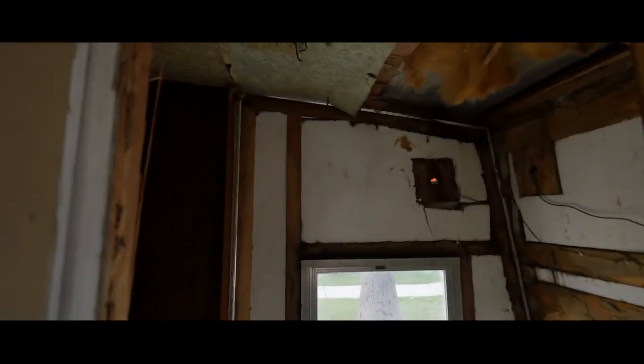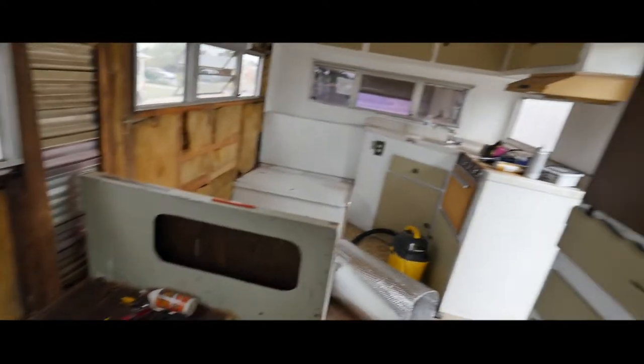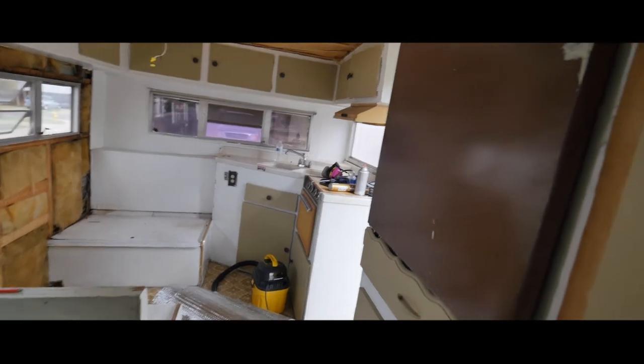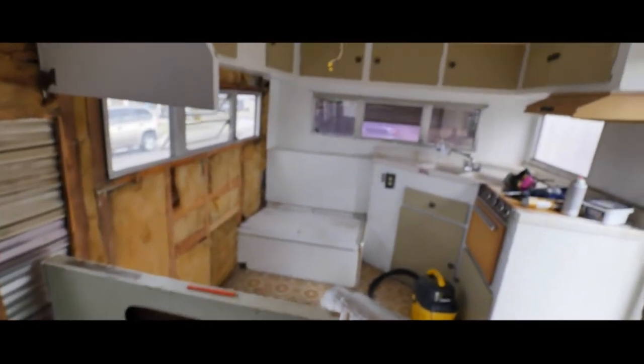This is the restroom right there. That storm is coming out. This trailer was in pretty okay shape — it was partially restored. The cabinets were painted and some of the upholstery was redone, but we really want to give it a modern kind of touch.